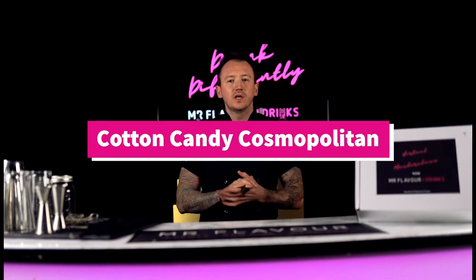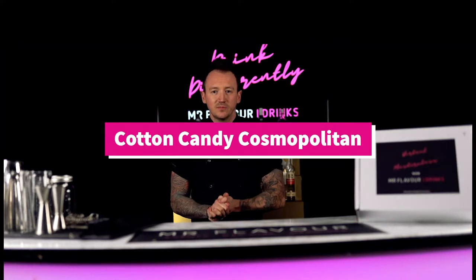Hi guys, and welcome to your virtual masterclass with Mr. Flavor. My name's Paul, I'm going to be your host for today. I'm going to take you through how to make your cotton candy cosmopolitan. We are recording today from Studio One from our headquarters in Manchester. I'm going to take you through everything that you will need to make this drink at home.